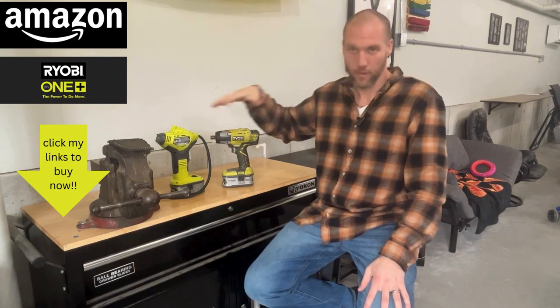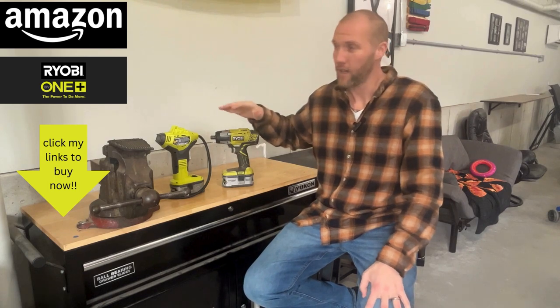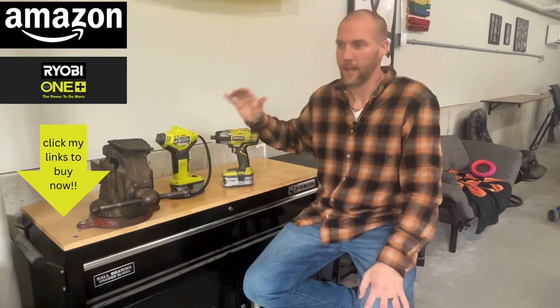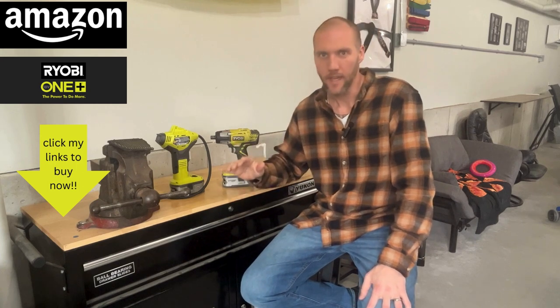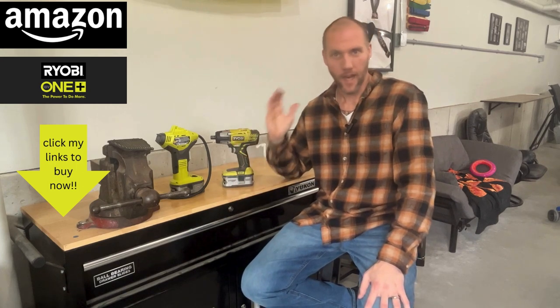I use Ryobi in general, just around the house on a daily basis. I have thousands and thousands of different tools and attachments and you name it — all of them can be found on Amazon.